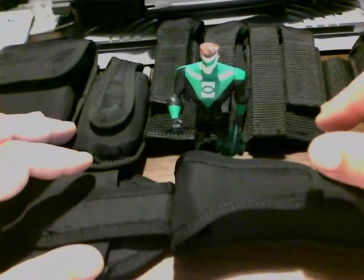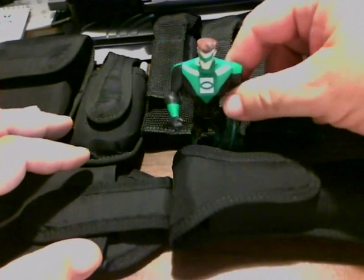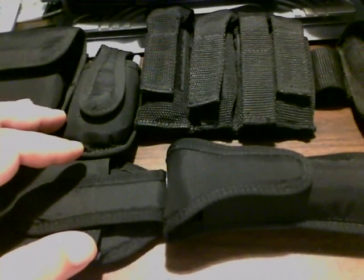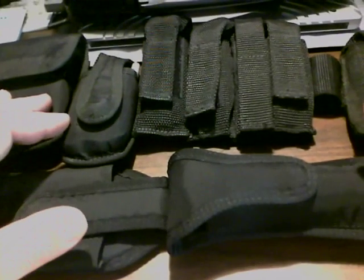Hey everybody, Hambo here up at the desk with my buddy Green Lantern. He stopped by to make sure I was going to go to the movie premiere this week. But anyway, here today to talk to you about, believe it or not, rip-offs.